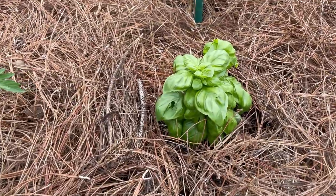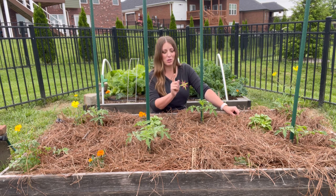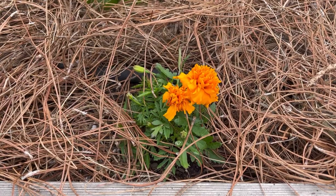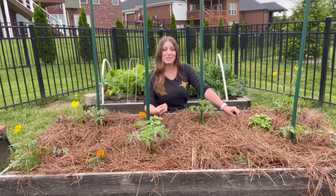The basil I will allow to flower, which is a great attraction for pollinators, but it is also a really strong-smelling herb that can actually help deter tomato hornworm from getting on your tomatoes. And the marigolds kind of act the same way — they're definitely an attraction for pollinators, but they also have a really strong scent which can help deter some of those pests that you don't want in your garden.